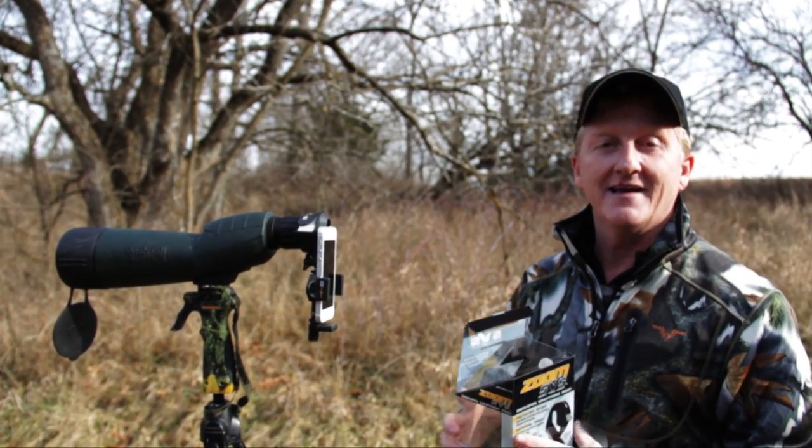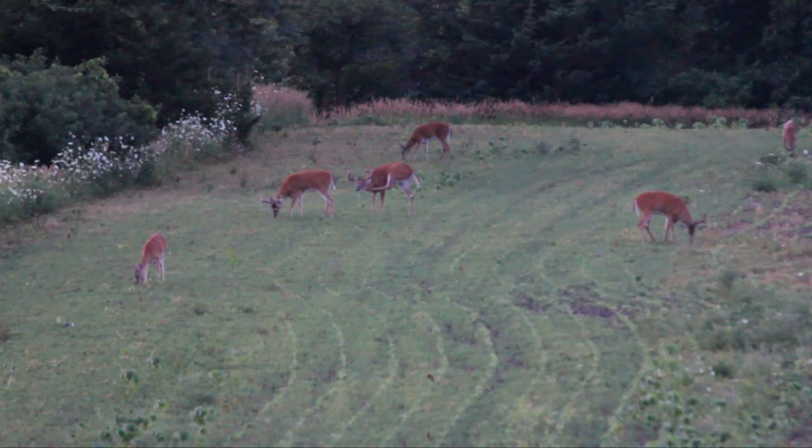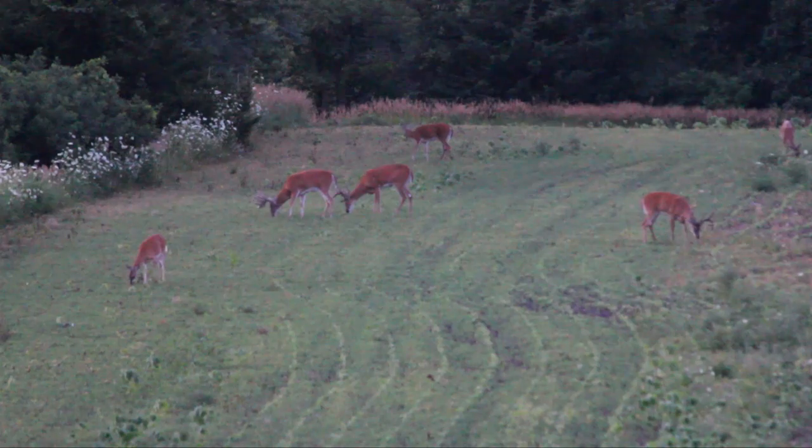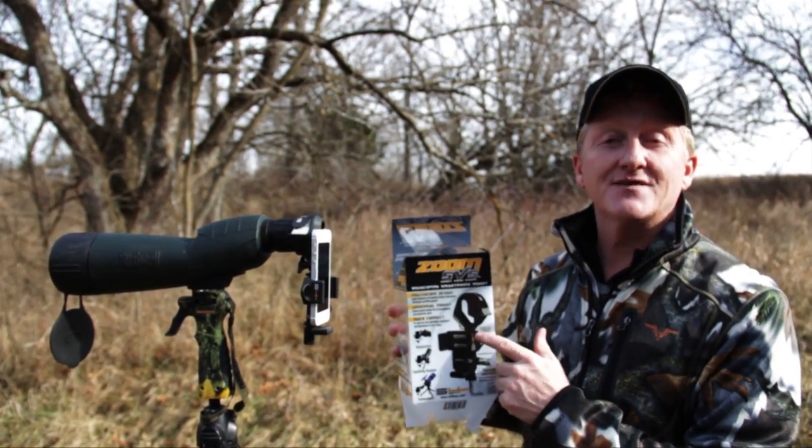I've been using this thing for the last week and it's going to be a lot of fun, especially in the summertime with velvet footage. Just an incredible piece of equipment. Check it out — the Zoom SVS from S4 Gear.